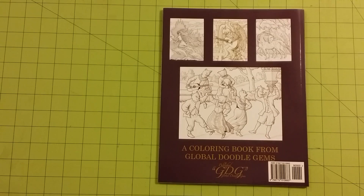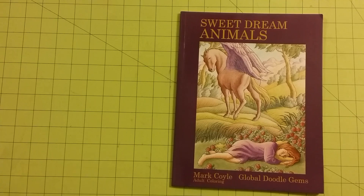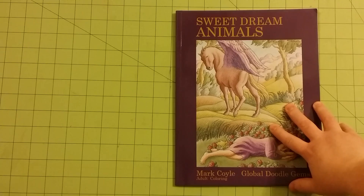Here is the ISBN number. We are going to look at this book at the same time — I did open the package and flip through it and said yeah, this is a cool book, I will do your review. Other than that, I have not had a chance to look at the pictures in detail. So together we're going to look at Mark Coyle's Sweet Dream Animals. You can get this on Amazon.